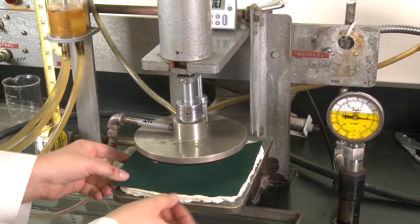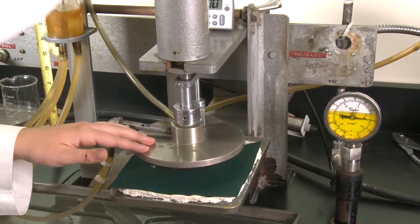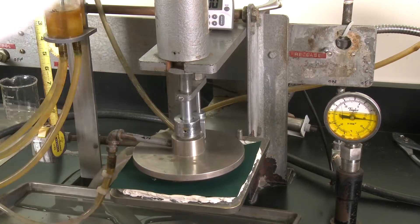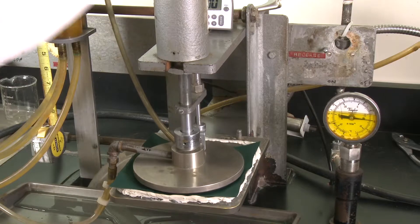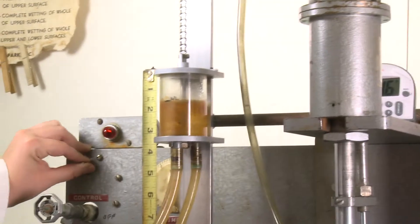The test fabric is placed into the machine and the plunger is lowered to provide a watertight seal. Then the operator opens the valve allowing the water to flow. The actuator is turned on, raising the arm and causing the